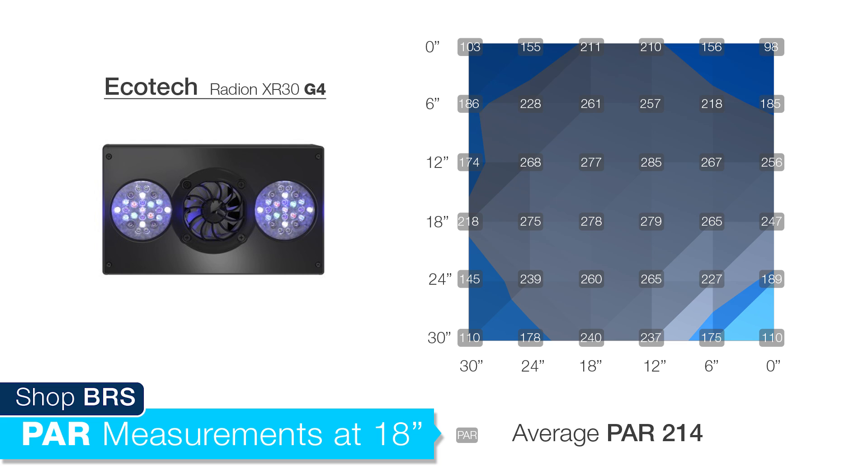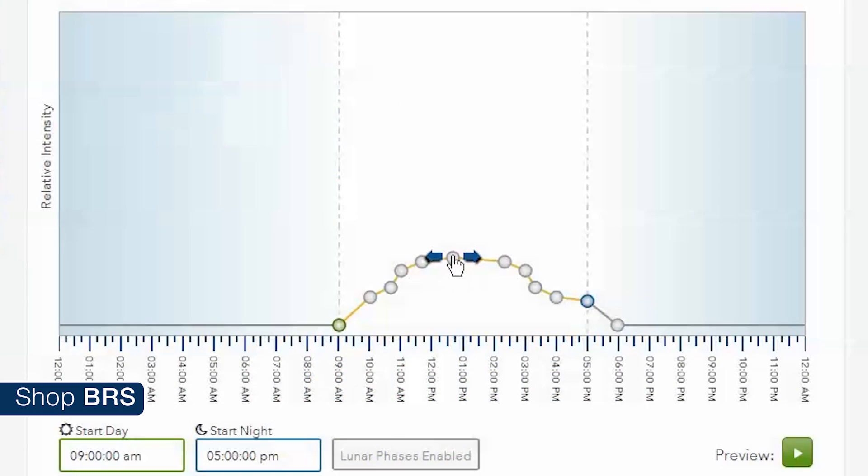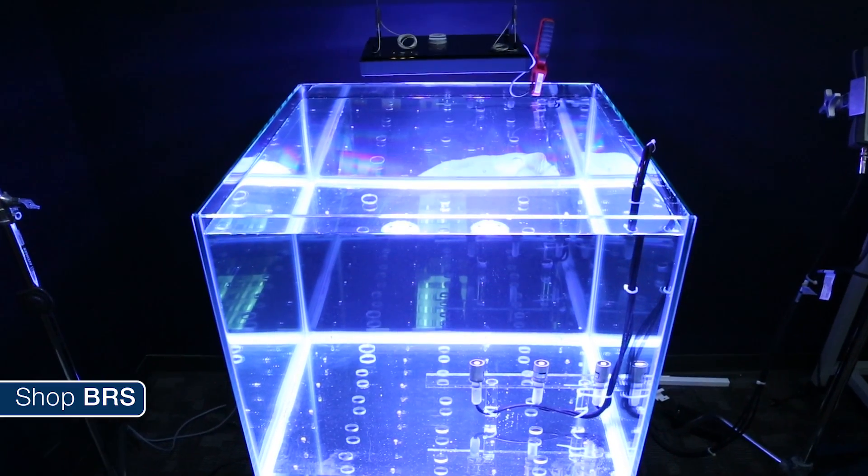The new G4 claims to have improved coverage and evenness of spread and blending, color options, noise reduction, and control, so we are going to take a closer look at each and see what we can find.